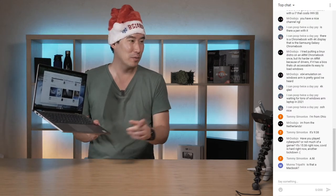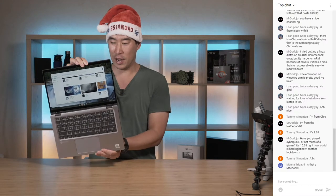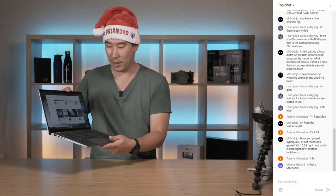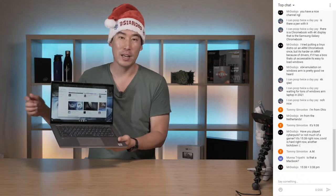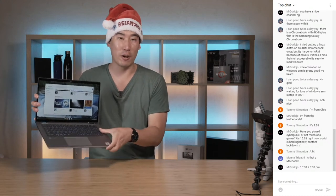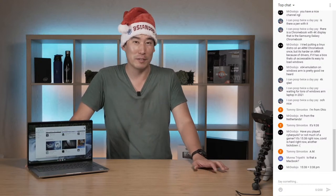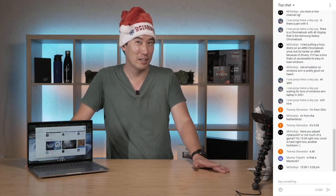Is that a MacBook? No, this is actually a Chromebook - the Latitude 7410. For those just joining, this is a two-in-one Chromebook that runs Chrome OS and has a different keyboard from the Windows version. It's pretty much the same hardware as the Latitude 7410 in my review but runs Chrome OS. The Netherlands - nearly 10 hours time difference from me here.